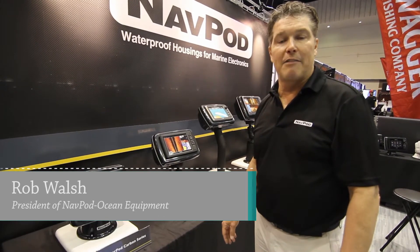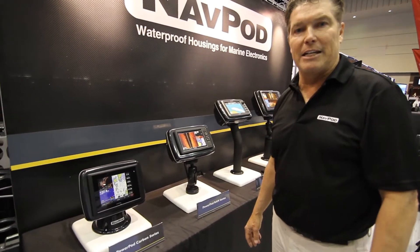Hi, I'm Rob Walsh here with NAVPOD. I wanted to run you through our new range for 2017 of our NAVPOD Power Pods, waterproof housings for marine electronics.